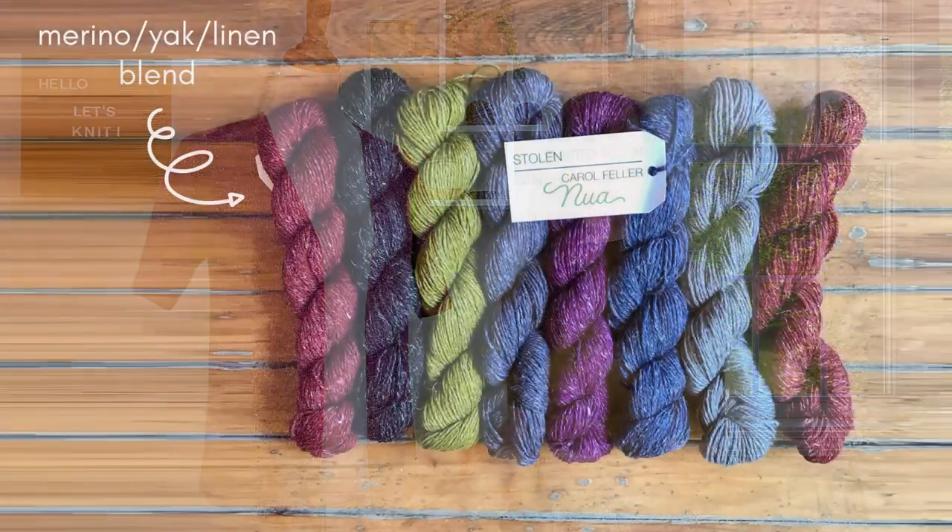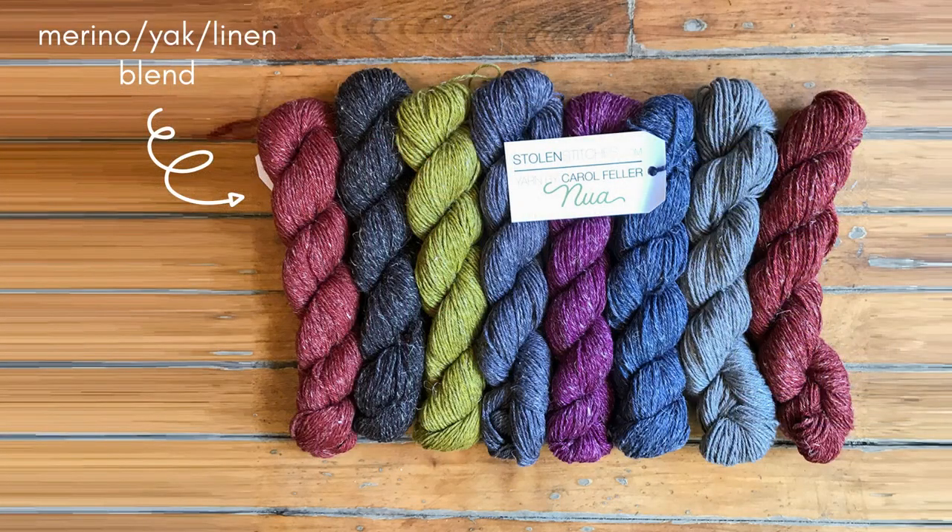The stitch gauge of Rosanna is five and a half stitches to the inch, so a yarn classified as either sport or DK weight will work well for this design. I used Nua Sport by Stolen Stitches, which is a merino, yak, and linen blend. This blend of fibers helps provide softness and drape, and because there's merino in it, it also helps the garment keep its shape well.